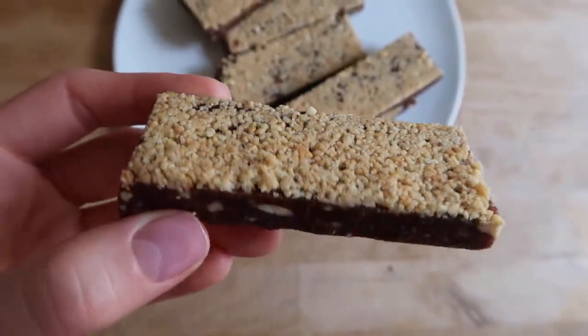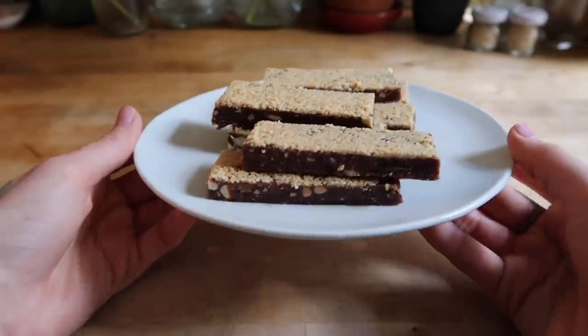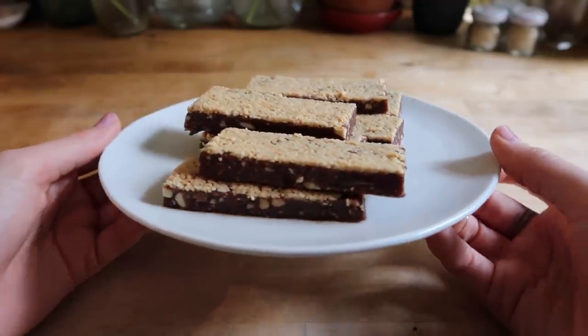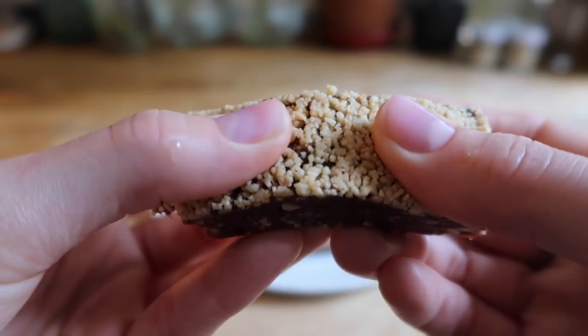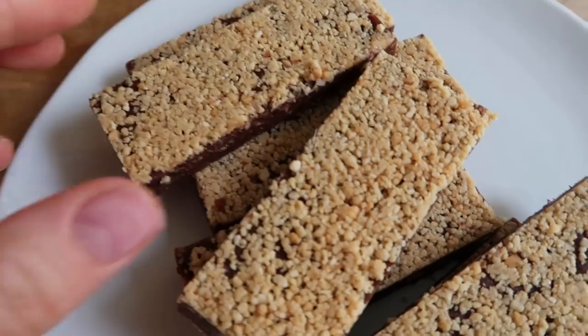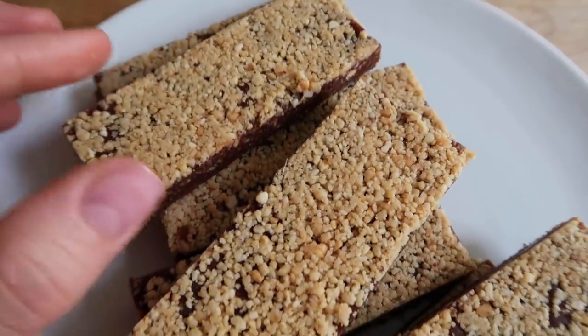Hey everyone, welcome back! Today I'm going to show you how to make these plant-based energy bars using five simple ingredients. I posted a picture of these on my Instagram and a lot of you were very interested in learning the recipe. These are perfect for post-workout nutrition, for snacks throughout the day, or even for dessert — they are just that good.